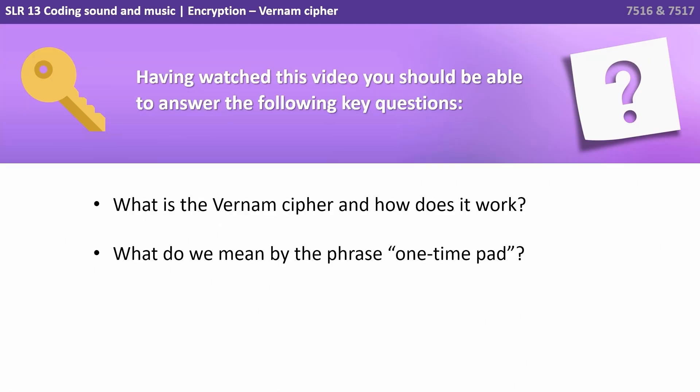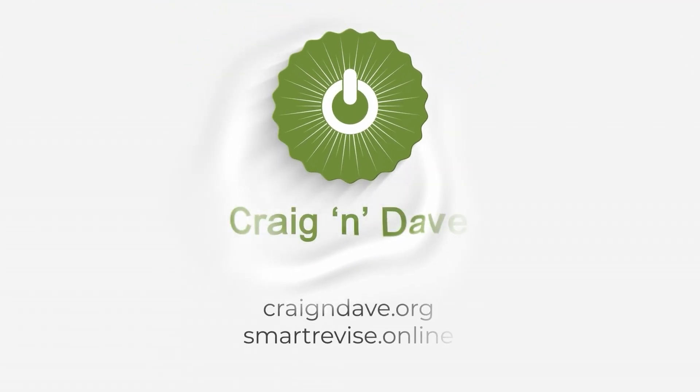Having watched this video you should be able to answer the following key questions: What is the Vernum cipher and how does it work? And what do we mean by the phrase 'one-time pad'?